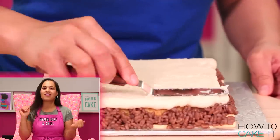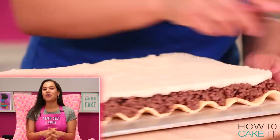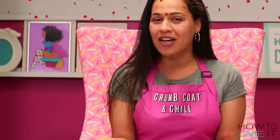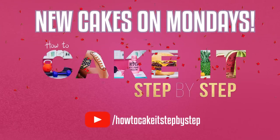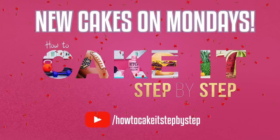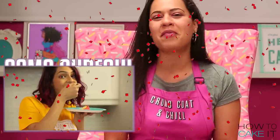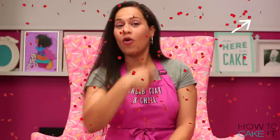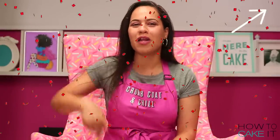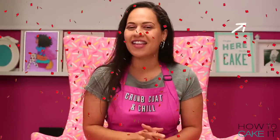We are really excited to announce that we will be featuring new cakes every single Monday by cake artists we think you guys will love. It's all happening on our new channel, How To Cake It Step By Step. This week we kick things off with a Jack Jack cake from The Incredibles by cake artist Asma Qureshi. Click right here to watch it or find it in the description below, and show Asma some love in the comments.